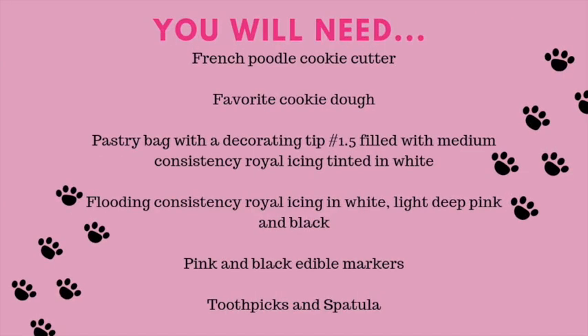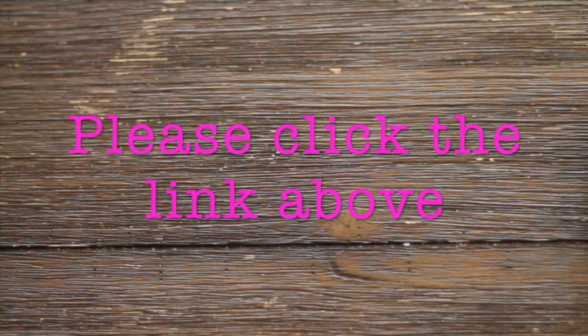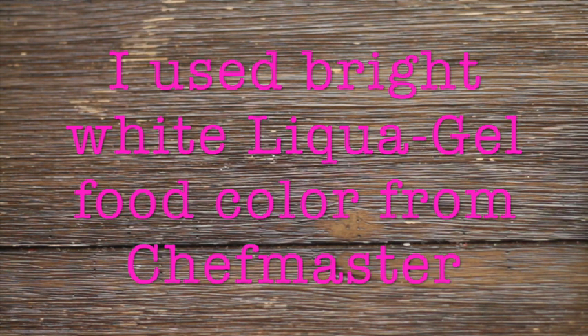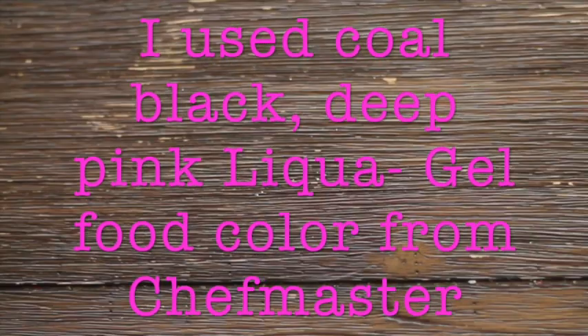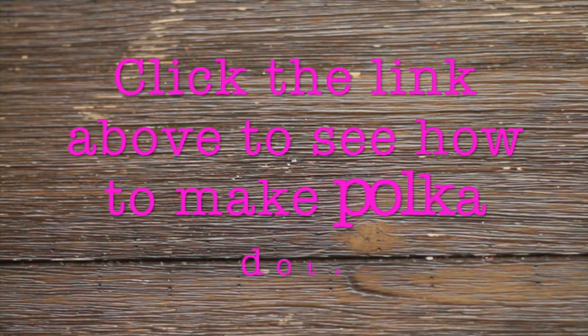These are the ingredients you're going to need for this project: a French Poodle cookie cutter, your favorite cookie dough (click the link above for my favorite one), a pastry bag with a decorating tip number 1.5 filled with medium consistency white icing, flooding consistency icing in white, pink, and black, plus toothpicks, a spatula, and edible markers.